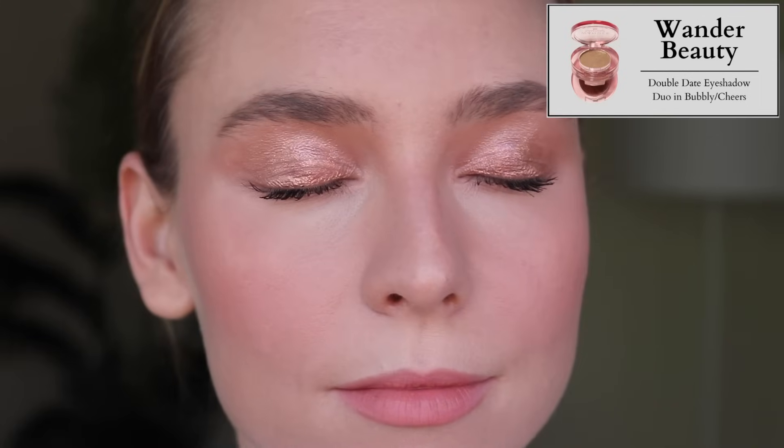Next, we have the Wander Beauty Double Date Eyeshadow Duo. These have actually been one of my all-time favorite formulas — a metallic cream on the bottom and a super flaky foiled powder metallic shadow on top. Bubbly and Cheers is just a shade issue for me; it's on the pinker, rosier side, and when I do reach for those shades I'll always go for my Kaja Rose Water Eyeshadow Trio or my Rowan 1111 Quad. I also noticed in editing that this creased and faded pretty badly by end of day — I think because I'm now wearing heavier, more occlusive moisturizers around my eyelids. So because of the performance, I'm going to pass this one along.